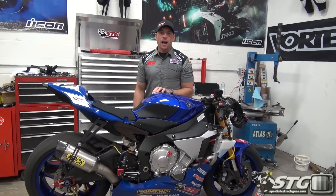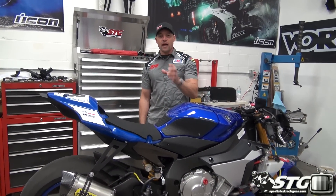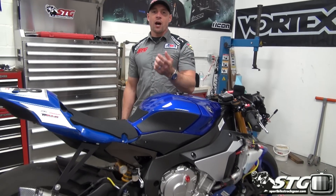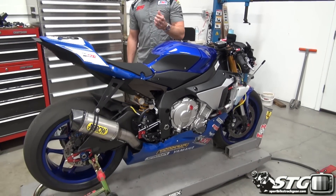Hi, I'm Brian Bananas called by Tractor.com. Today we're going to flash tune the ECU on our 2015 Yamaha YZF-R1.